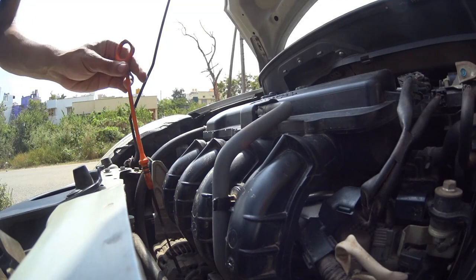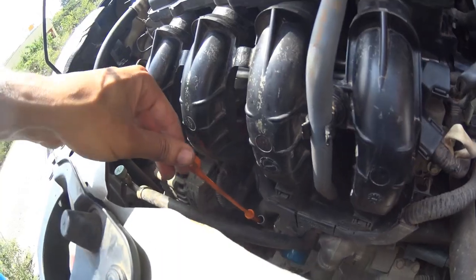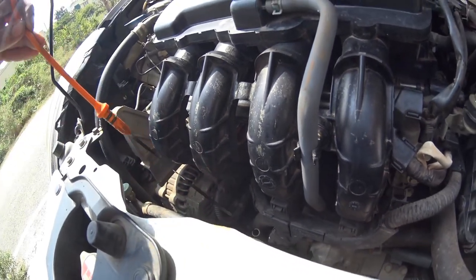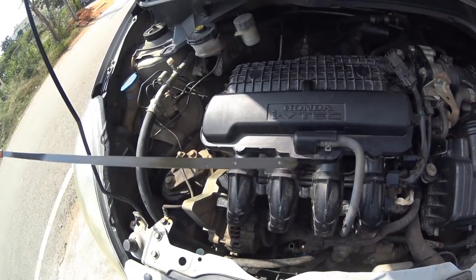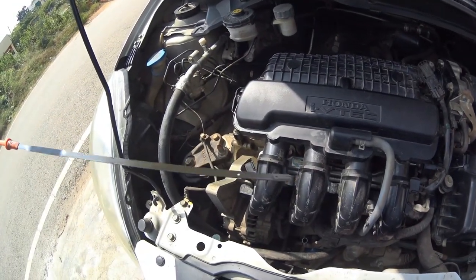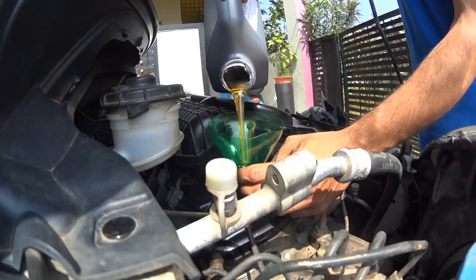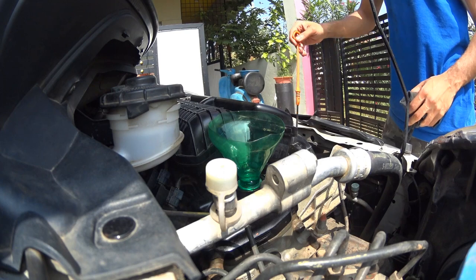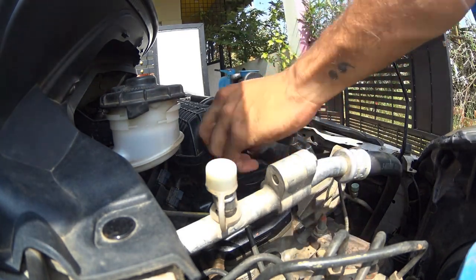Remove the dipstick, wipe it with a clean cloth, insert it back, then slowly pull it out and read the level. The oil should be between the lower and upper dot. Fill the oil until you get the optimum level on the indicator. Finally, when done, close the oil cap and move on to the air filter section.